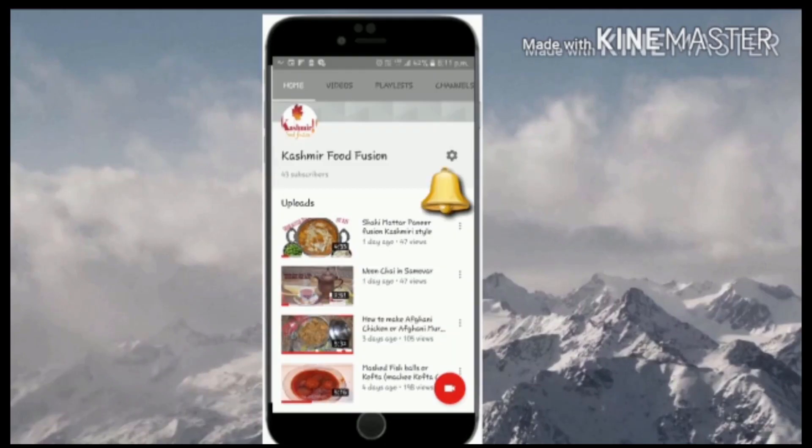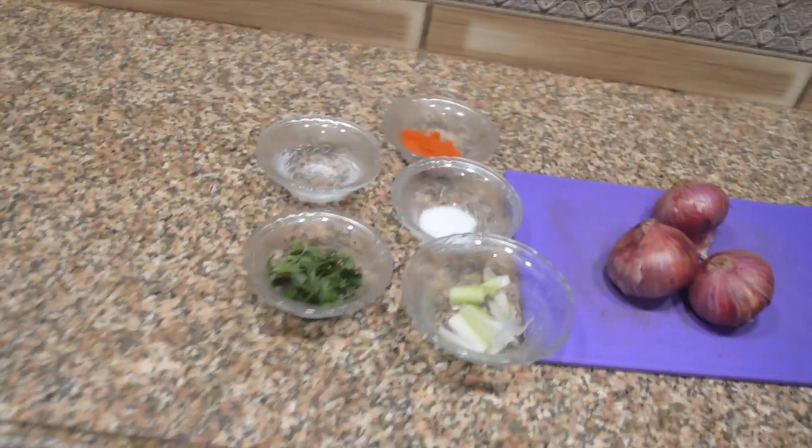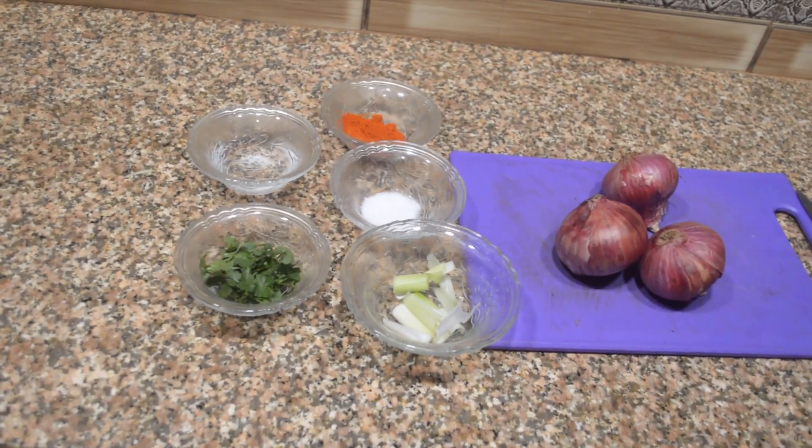Hey guys, welcome back to our channel Kashmir Food Fusion. Click on the subscribe button here to subscribe to our channel and press the bell icon to remain updated. We're going to make onion chutney for you. This chutney is made mostly during Vazwan and it tastes really good — it's mildly spicy and you should definitely give it a try.